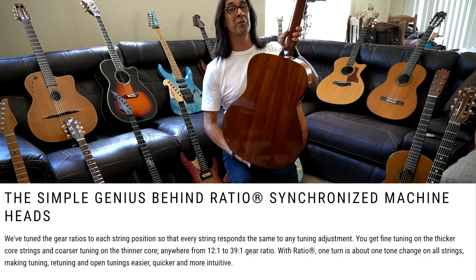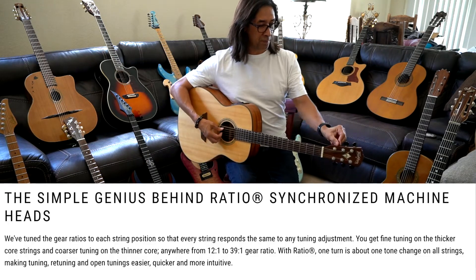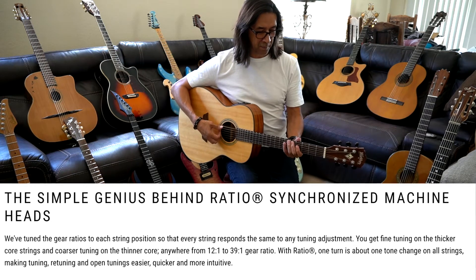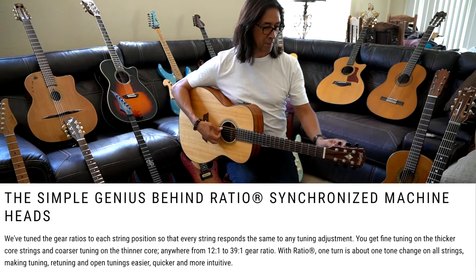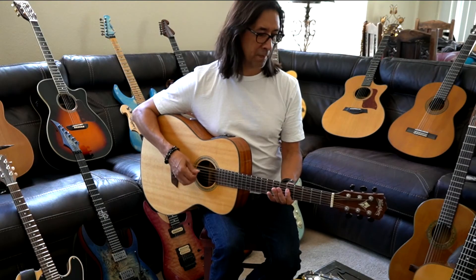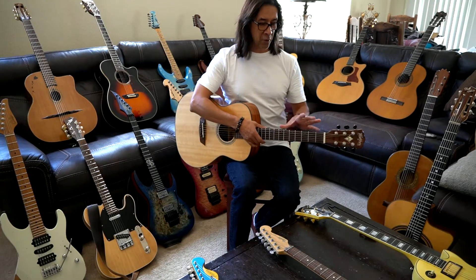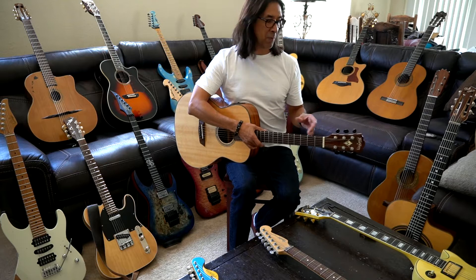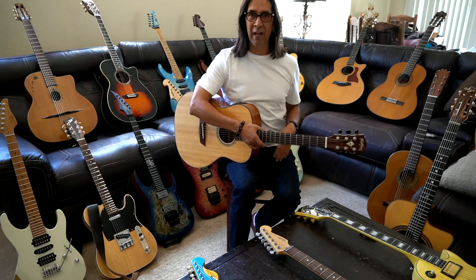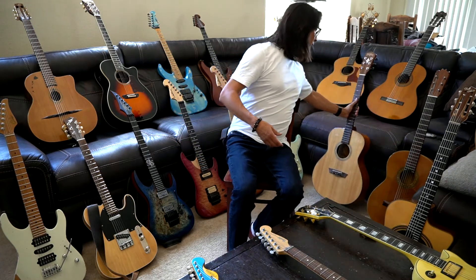It's got these ratchet tuners, and if I do a full turn it's basically a whole step down. Often, if I know the chords I want to play and the voicings I want to play, I'll move the whole guitar to a whole different key — E flat, maybe even drop D. So great, great, useful guitar.